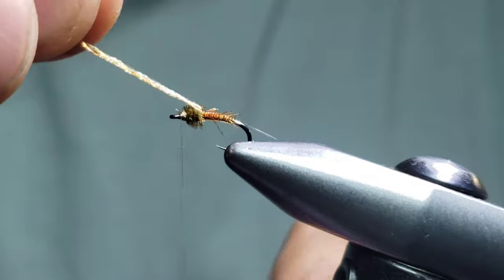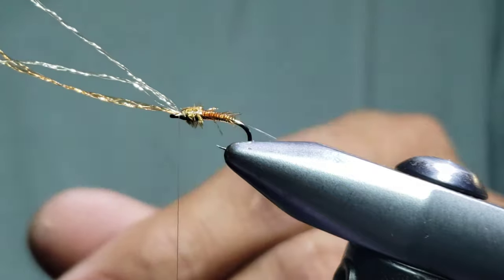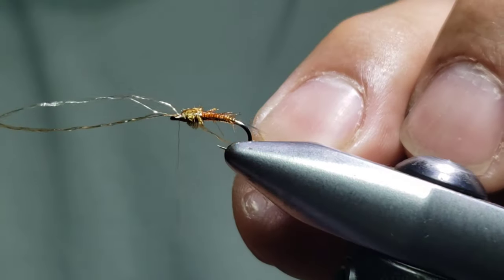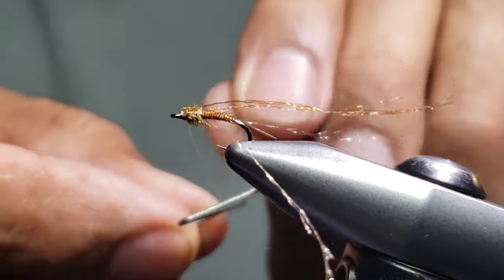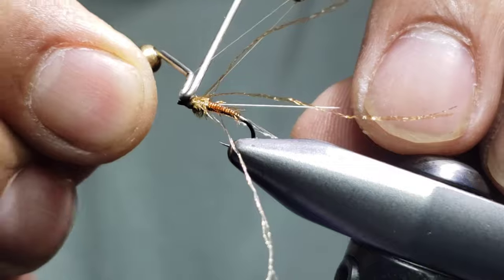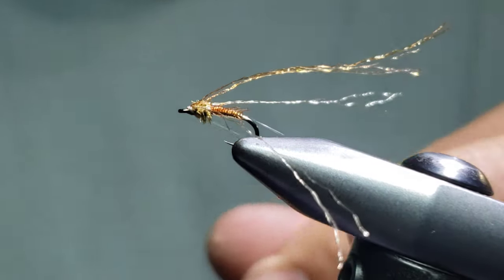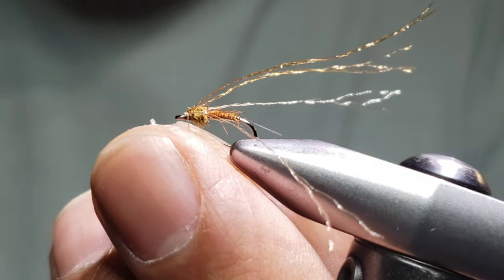Now I'm going to bring my wing case over, preen these fibers back just a little bit, bring the wing case over, and tie it with one turn on the bottom. I'm now going to separate these and use one color for each side — dark and light, dark and light — and capture those on the sides. I'm going to whip finish this fly right here in the front. With this nano silk I can now pull it back firm and make a nice clean eye. That's a technique my son and I came up with on our flies — makes for a nice clean tie.